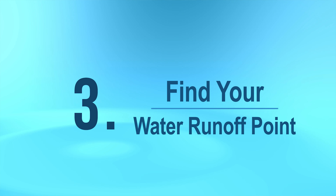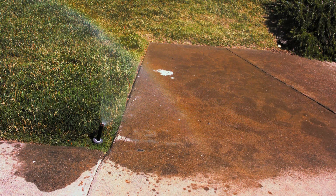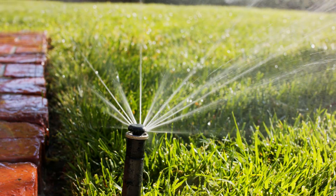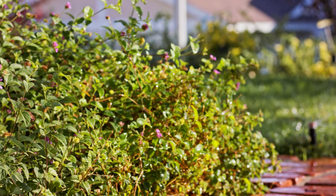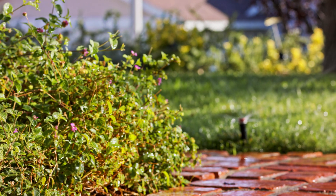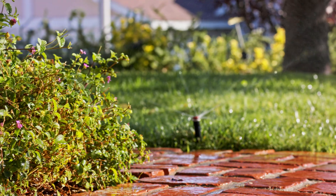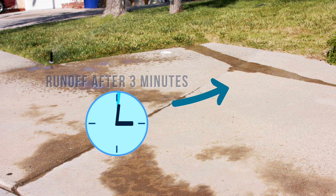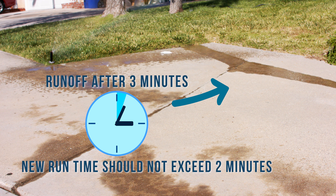Now we'll check the timing on the controller to prevent runoff. The Santa Clarita Valley is mostly clay soil and absorbs water very slowly. Traditional sprinklers put out 2 to 3 inches of water per hour, which can cause runoff after 4 to 5 minutes. High efficiency nozzles water at 0.4 inches per hour and can water for half an hour before runoff occurs. As the system runs, note how many minutes pass before water starts flowing onto the pavement — this is your runoff point, which will be used to set your cycle and soak schedule.